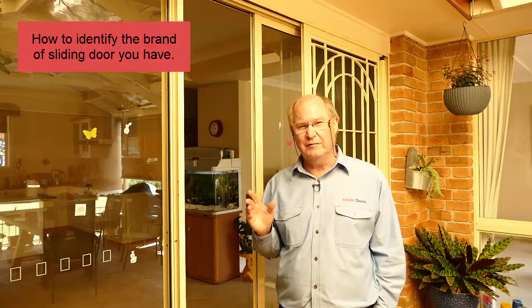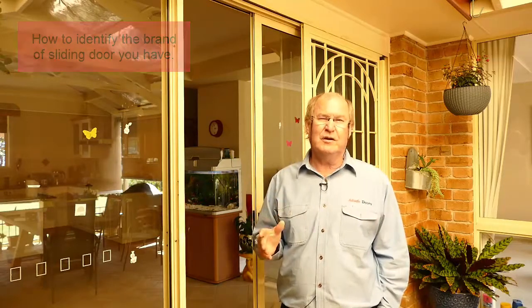Hi, I'm Stephen from AdSafe Doors. We fix a lot of aluminium and glass sliding doors, and today we're going to try and assist you in identifying your aluminium door, because that's very important. If we're going to fix it, we need to know what type of door it is and what brand it is if we can.